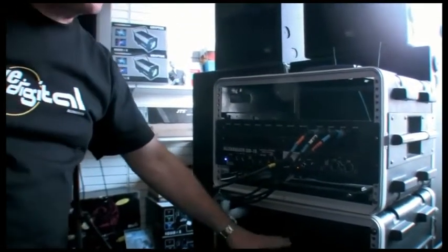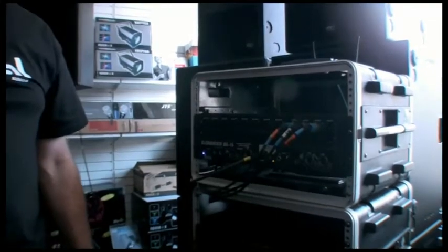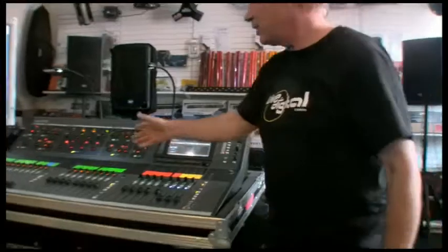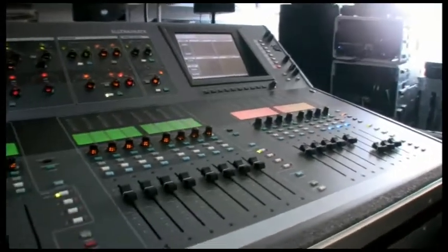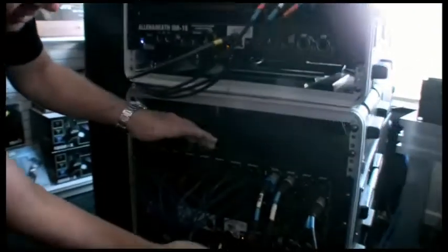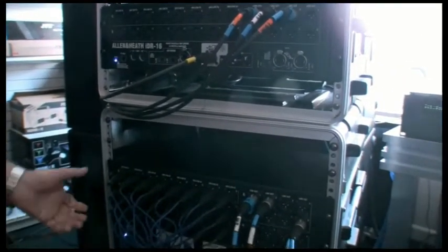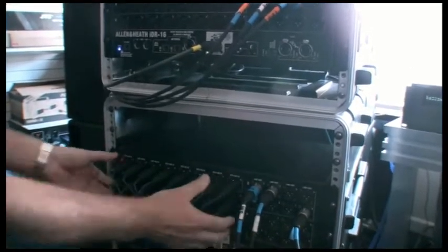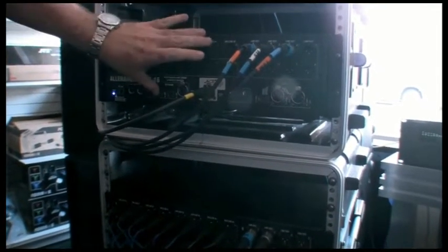This is a very popular choice for a mix rack and small surface on stage as a compact monitor system. For the front of house system, I'd like to use the iLive T112, because this is a bigger surface with more faders, so I can be mixing more things at the same time. I could have done it with two IDR32s using an analog split, but with the iLive you don't need to do that — we can simply use a digital link between the two.